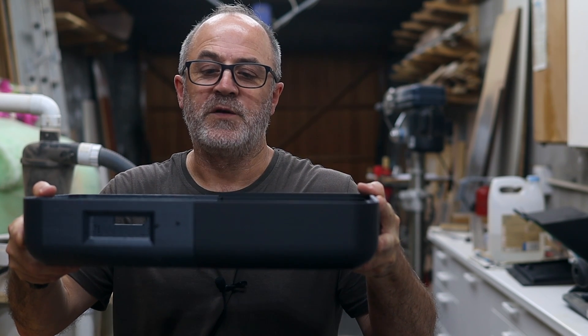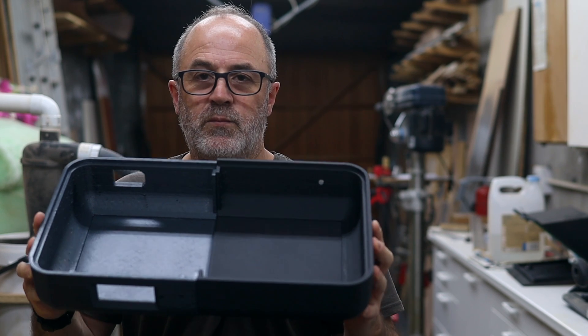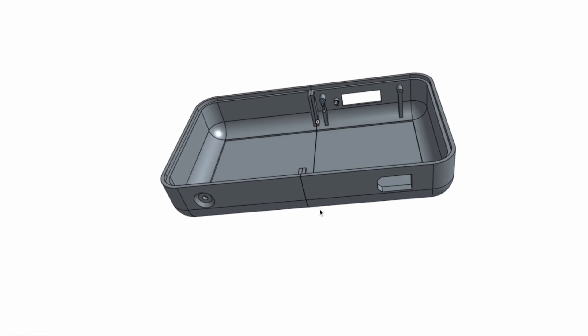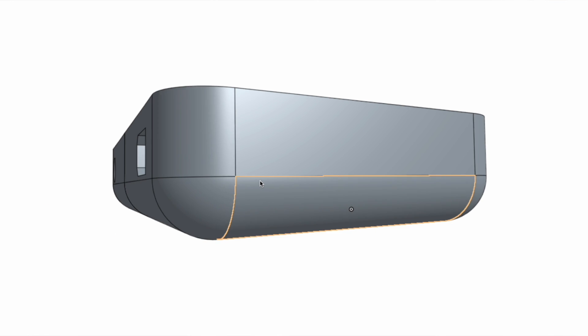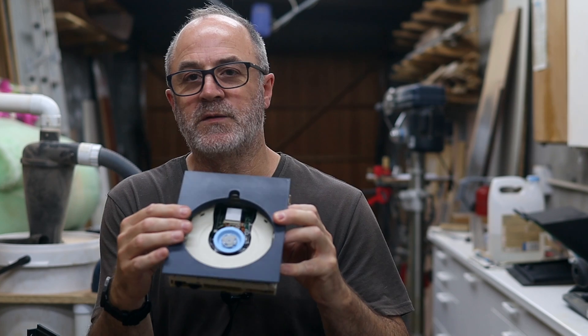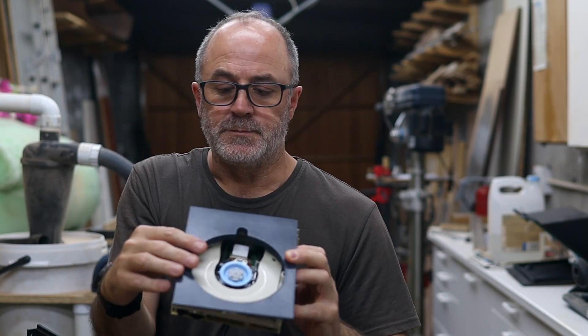The next steps will be to start putting these two parts together and finishing them. I haven't quite designed the entire unit yet — I still need to design the top. I'll pop a drawing on screen now showing how far I've gotten so far. I still need to figure out the top-loading mechanism. I've printed this test piece which will probably fit on top and be mounted to the underside of the top panel. The opening will let you place the CD in, and then a lid fits over it and secures the CD in place.